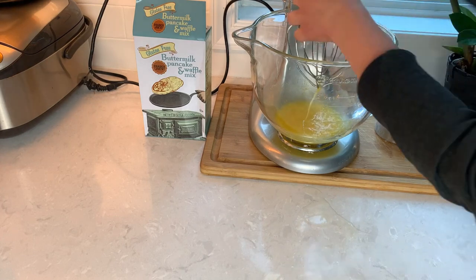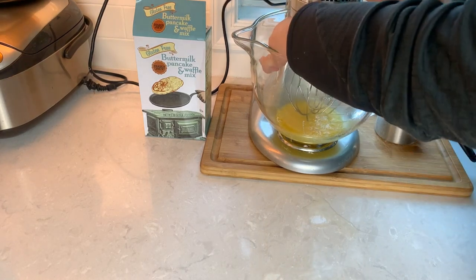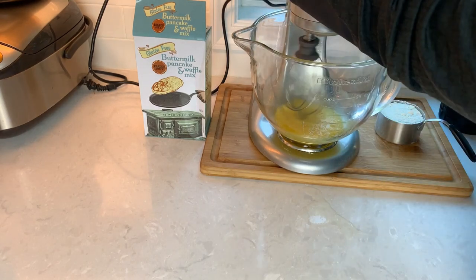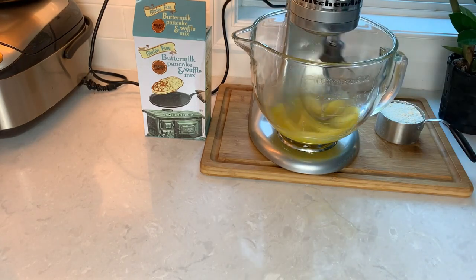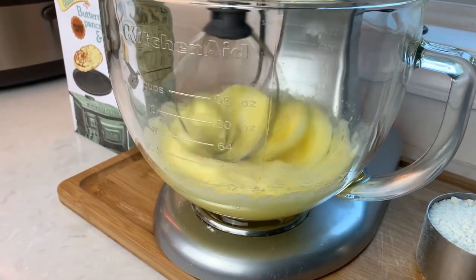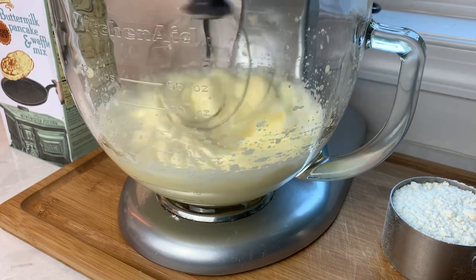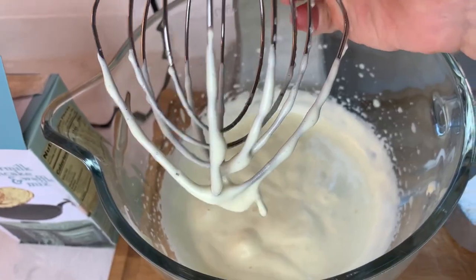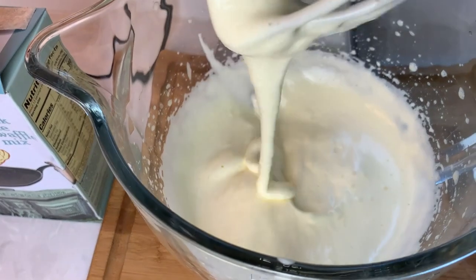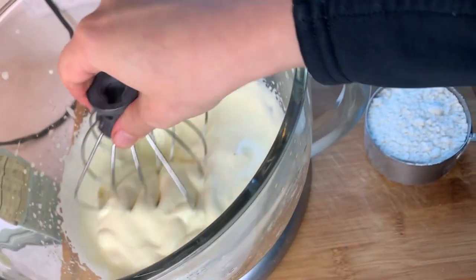If you've never whipped whole eggs before, pay close attention. I'm whipping them at full speed until they become a pale, whitish color. They will multiply in volume, and when the mixture starts folding down in ribbons you know it's ready. Mine took about five minutes in the stand mixer and it will take a little longer with a handheld mixer. Do you see how nicely mine folds down in ribbons? That's how I know it's fully done.